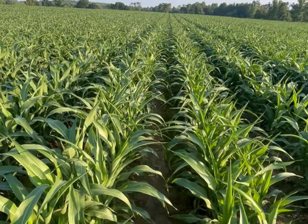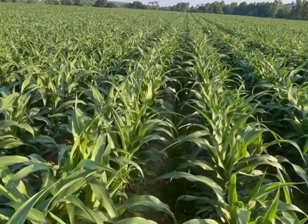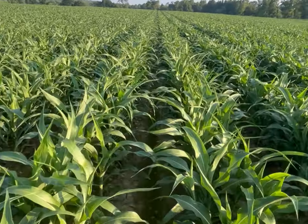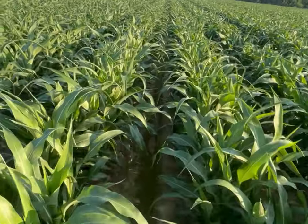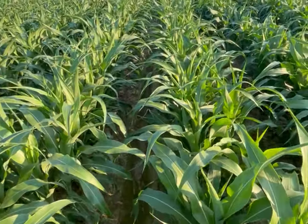This is Dynagro M60GB31. This is a great variety if you're looking to not have to spray for sugarcane aphids. It has a very high tolerance to sugarcane aphids, and I've walked all throughout this field and not been able to find any evidence of sugarcane aphids.